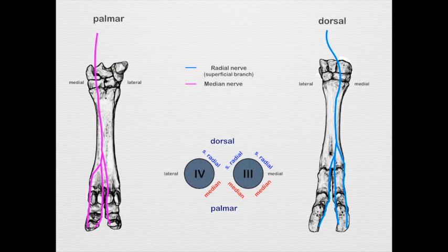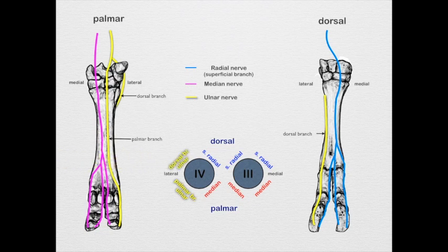The lateral surface of digit 4 is supplied by the ulnar nerve — the palmar branch covers the palmar surface, and the dorsal branch covers the dorsal abaxial surface of digit 4. Know what major nerves supply these regions as outlined, but you don't need to know the specific sub-branches. I hope this was helpful.